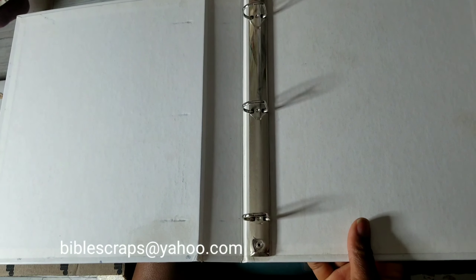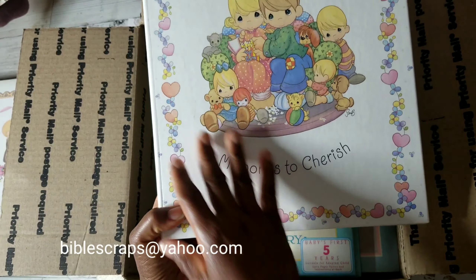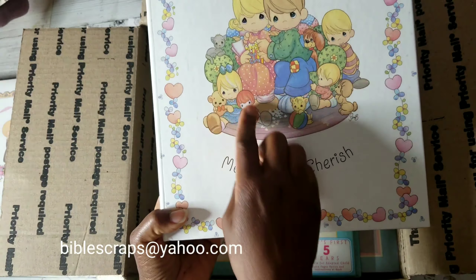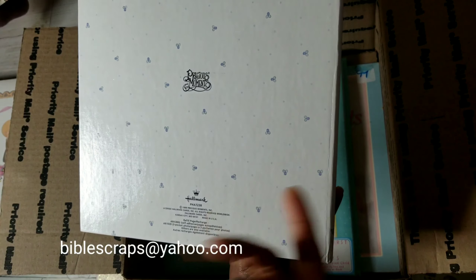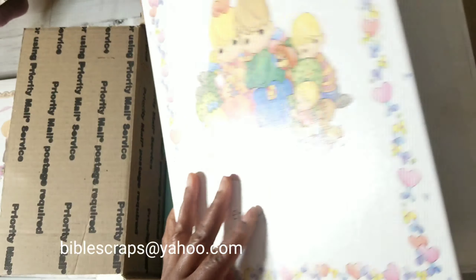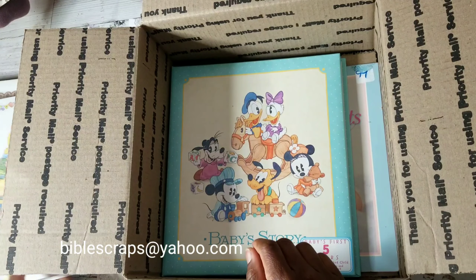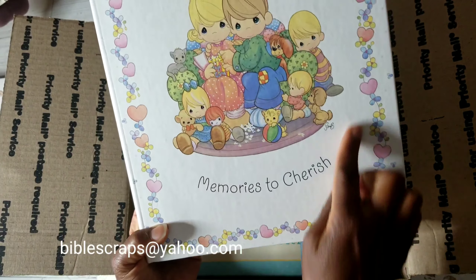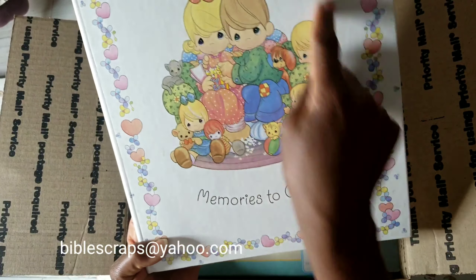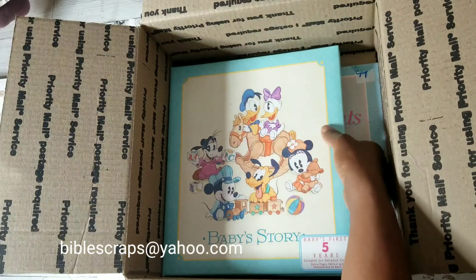Let me flip through some of the pages. Though this is from 1996, you can customize it to work for now — party and shower gifts here. You could use the pages as paper, or this would be nice to present to a bride along with Precious Moments figurines. Towards the back there are a lot of pages, and I love the Precious Moments images. They make me happy, they make me smile.